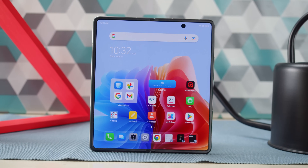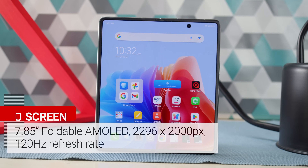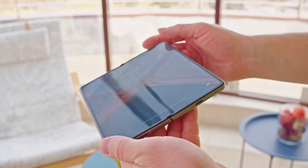When the device is unfolded, you get a larger 7.85-inch AMOLED with a 2296x2000 resolution and again a 120Hz refresh rate. The crease on the folding display is relatively smooth and unobtrusive.